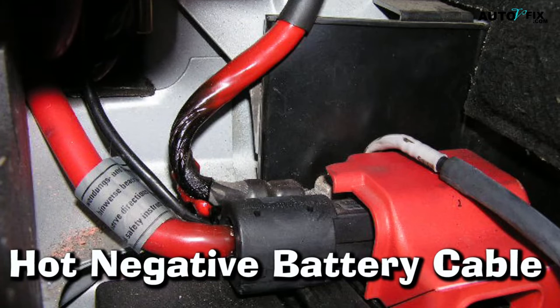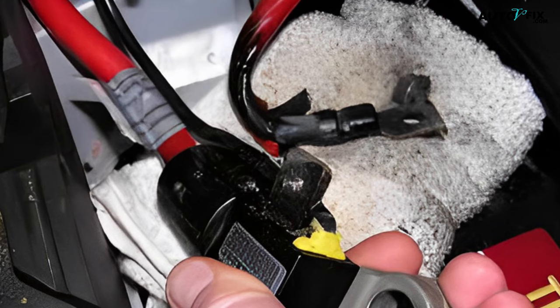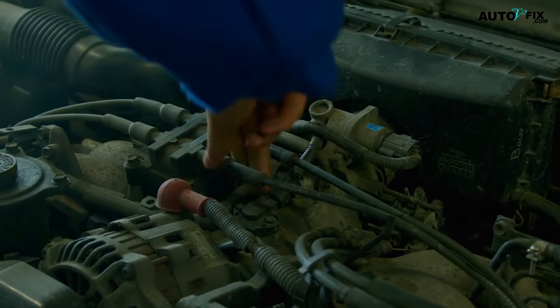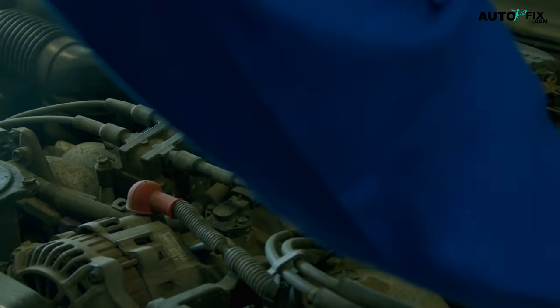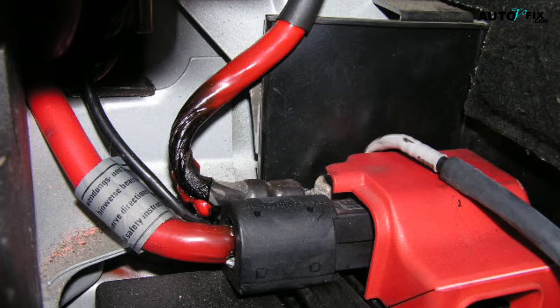2. Hot Negative Battery Cable. If you notice that the negative battery cable is hot to the touch, it could be because of a bad connection. The electrical current flowing through the bad negative battery cable can cause it to heat up, and if the connection is not good, the heat will build up and make the cable hot. A short circuit can also cause a hot negative battery cable. If the insulation on the cable is damaged, it can cause the wires to touch and create a short circuit, causing the current to flow through the cable instead of through the electrical system. So if you notice a hot negative battery cable, it is important to have it checked out by a mechanic as soon as possible.